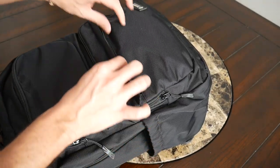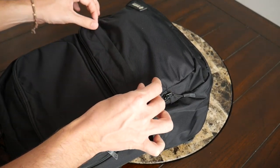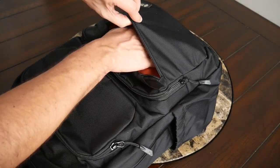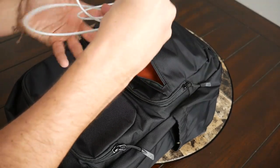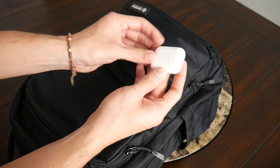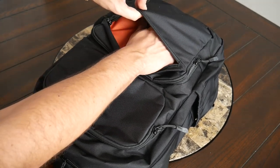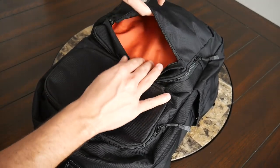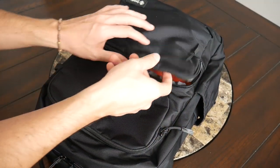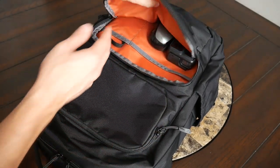On the bottom front there is a smaller quick-access compartment. I like how it has a little flap that covers the zipper to provide some additional protection — a good spot for electronics. Currently I have a Lightning cable and my AirPods in here. There's no internal organization or fleece lining, just a nice amount of space with a simple layout. Behind that there is another larger area with a little more space and some internal organization — pockets everywhere on this bag.